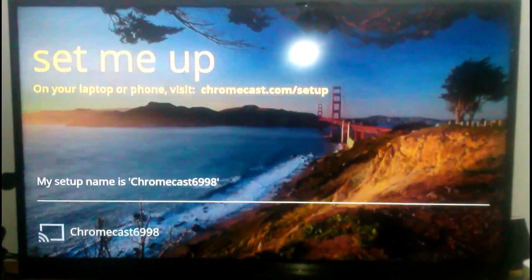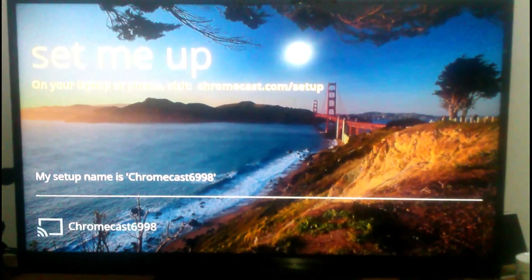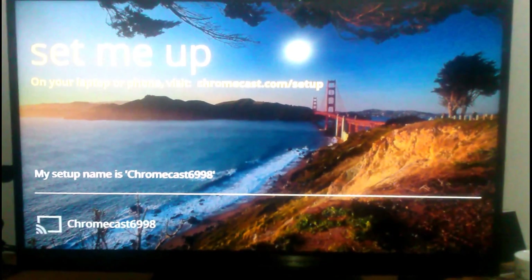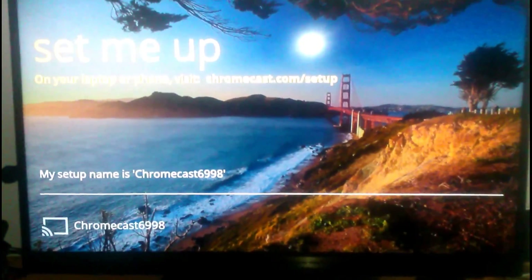It's turned on for the first time. As you notice, it went from 720 to 1080 — the screen flashes as the process goes. Now it's on the setup page, so we have to go to chromecast.com/setup.